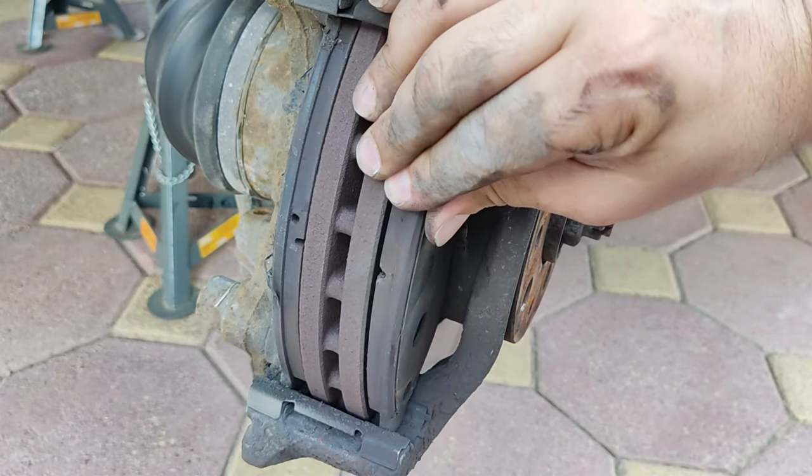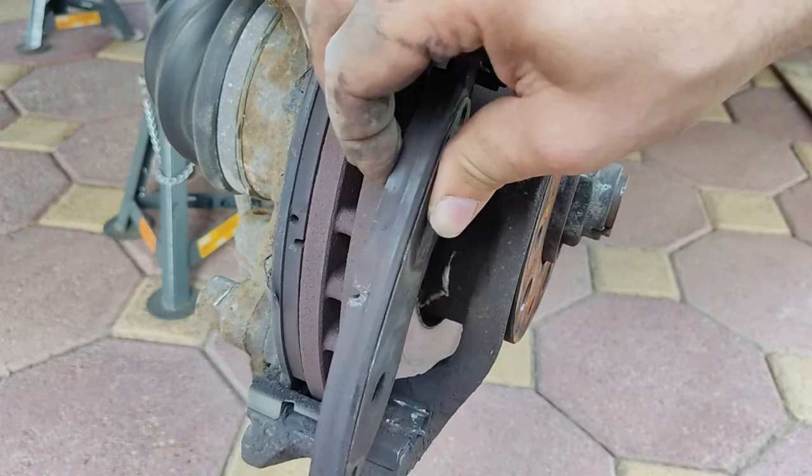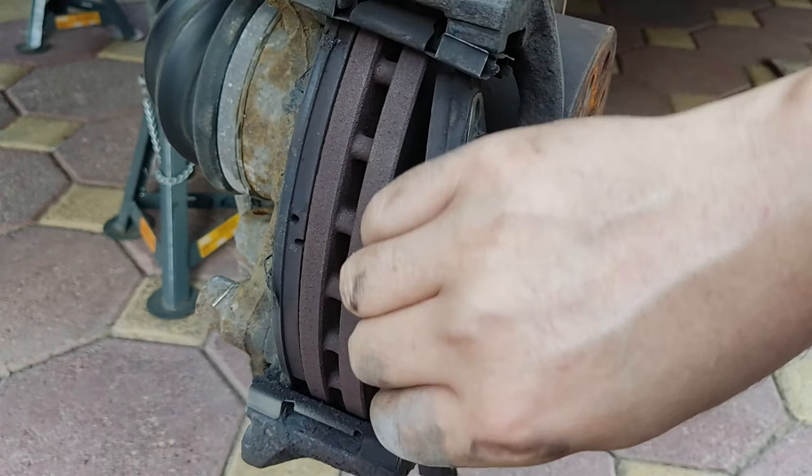It's time to remove the brake pads. Normally pads should come straight off, but in my case the pads were stuck to the shims as copper grease was not used. However, new pads come with the shims so you don't need to reuse the old shim.